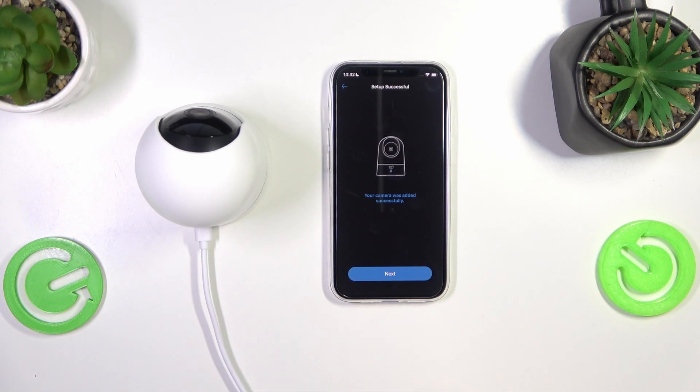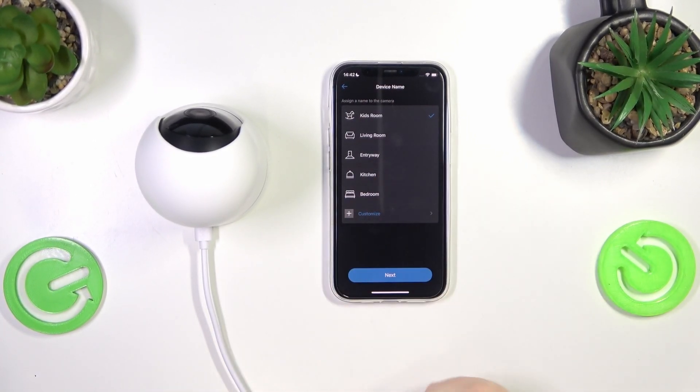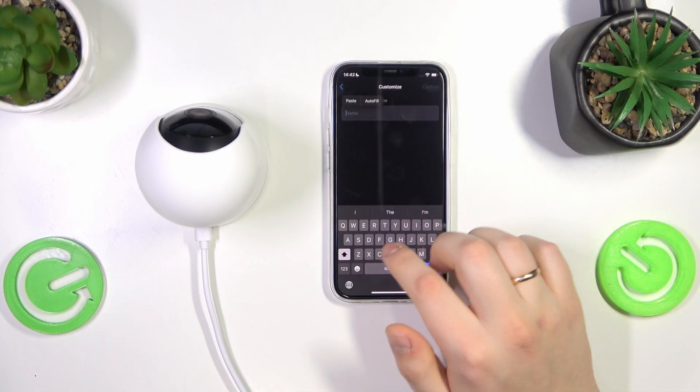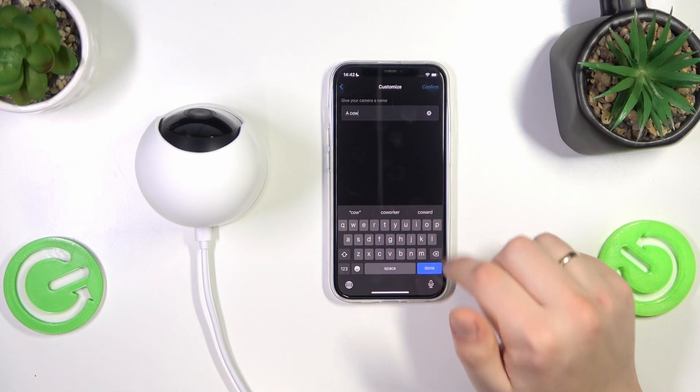The setup was successful. Tap the next button and assign a name to the camera — you can assign a custom name if you'd like. Then confirm.